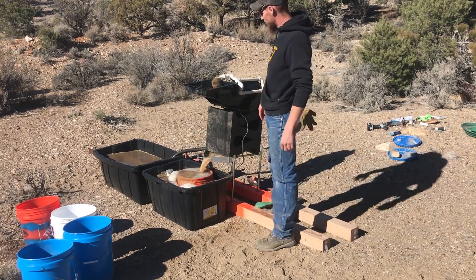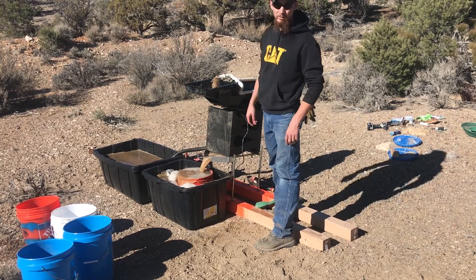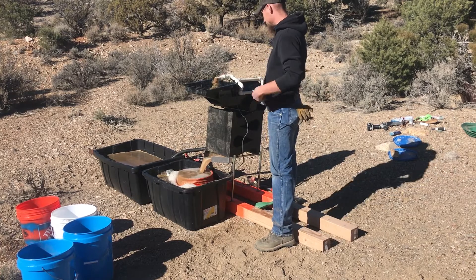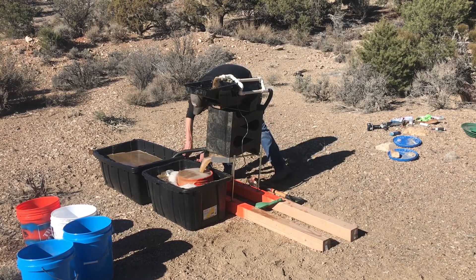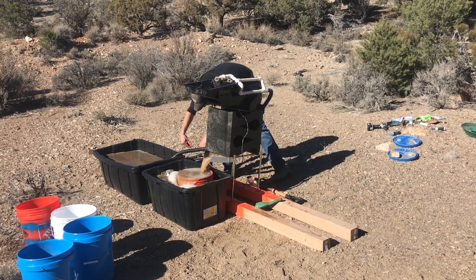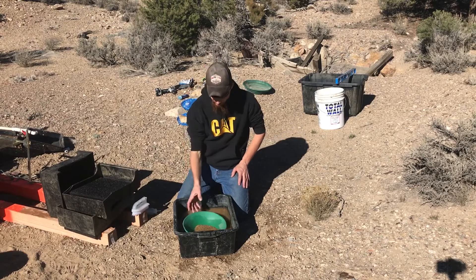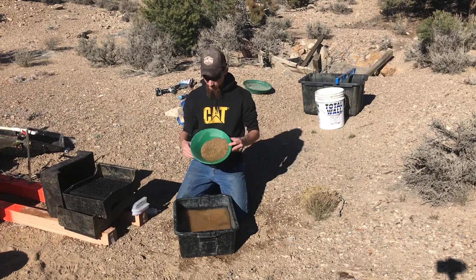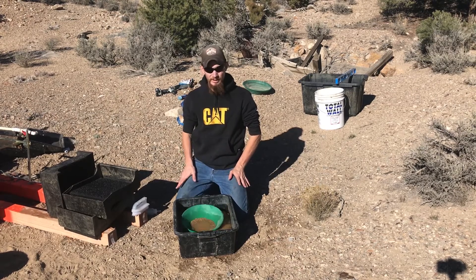I'm going to get these cleaned out so we can pan it down, and I'll show you guys what we got. We got that all cleaned up — there's not much left, which is nice. So we'll pan that down and see what's in it.